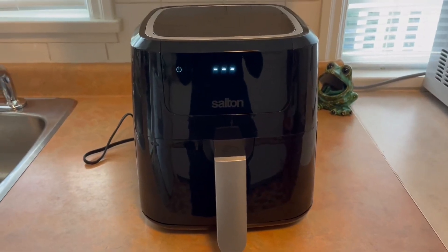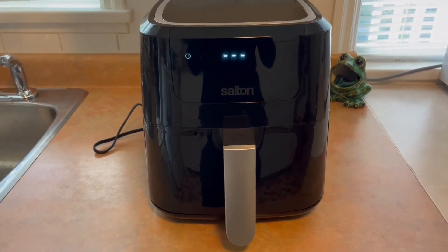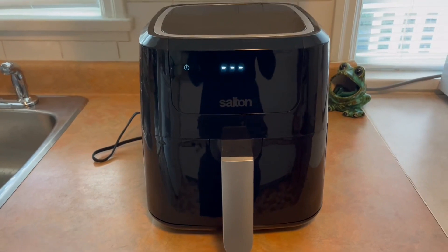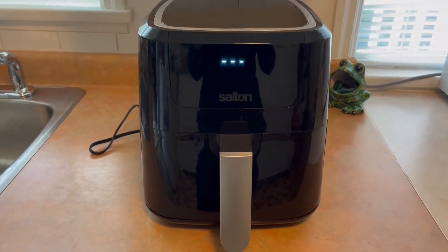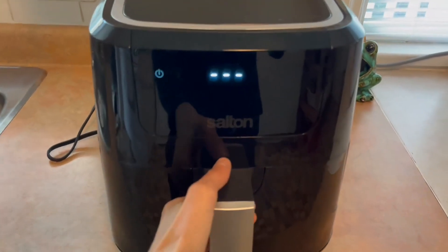Hello, I'm going to do a quick video here of the Sultan Air Fryer. As I'm sure you're aware and are probably looking, air fryers right now are the latest way to cook a good meal with less oil but still tastes delicious. So this is the Sultan Air Fryer.